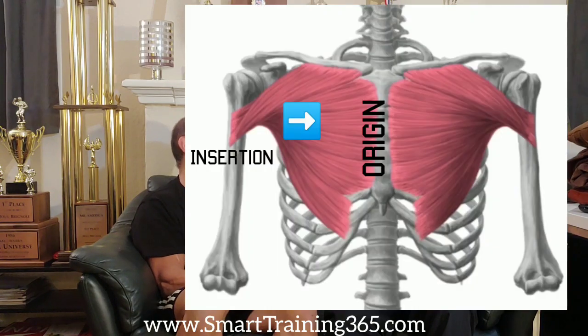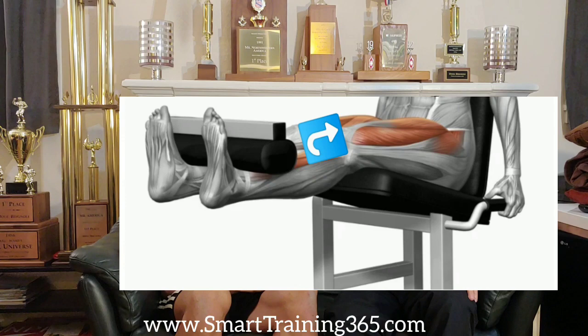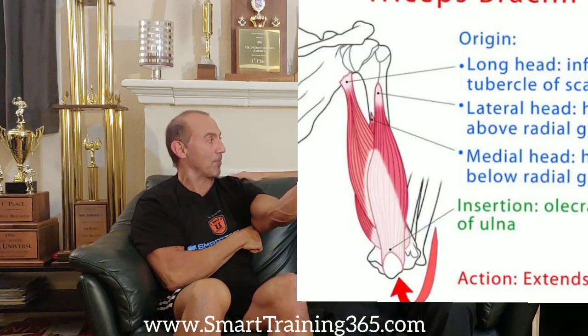But it doesn't make any sense. The first thing I'll tell you is that all muscles pull — no muscles push. Which means you have to ask yourself, why does this look like I'm pushing? Well, it looks like I'm pushing because this thing is getting farther away from me.